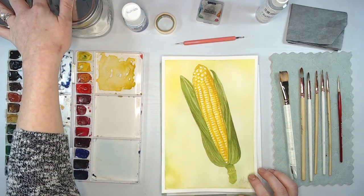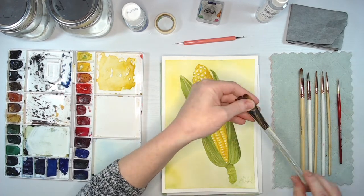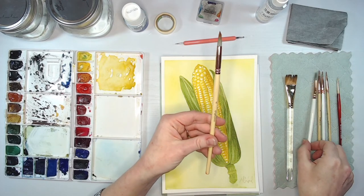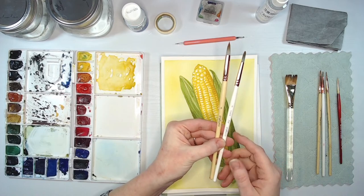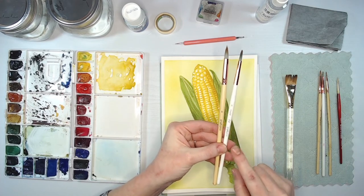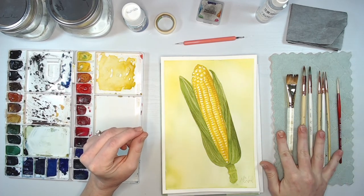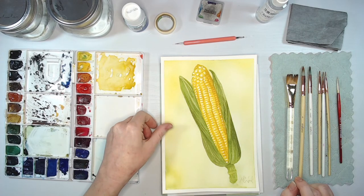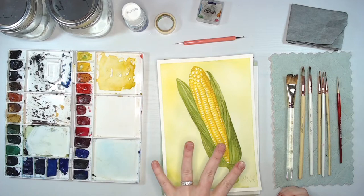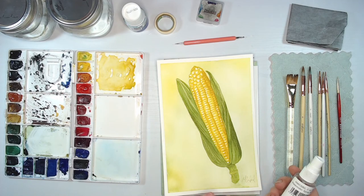To transfer the image, I'm using graphite paper. If you don't have graphite paper, you can use a pencil and rub on the back of the drawing. I also have a stylus to transfer the image and apply masking fluid. With this painting, we've got all these little white highlights on each kernel of corn, and using masking fluid to apply a dot onto each kernel really adds to the realism of this painting. So make sure you have some masking fluid.